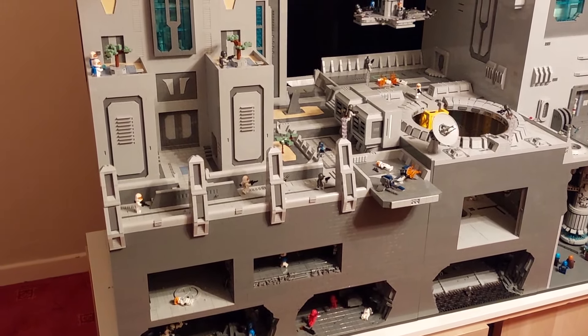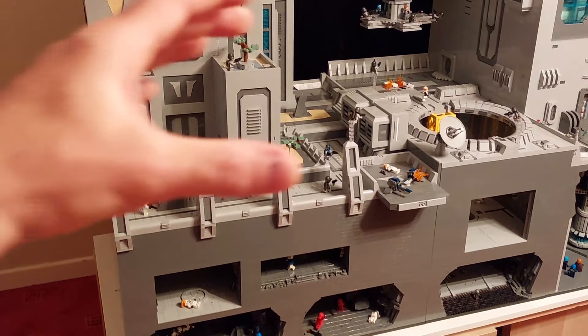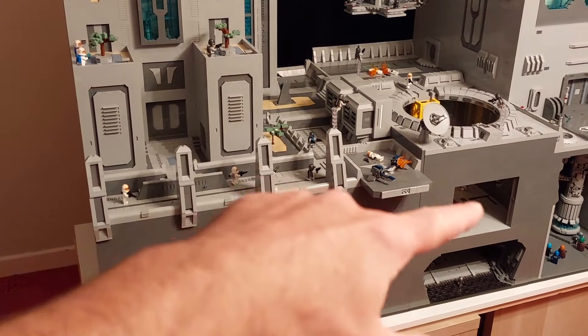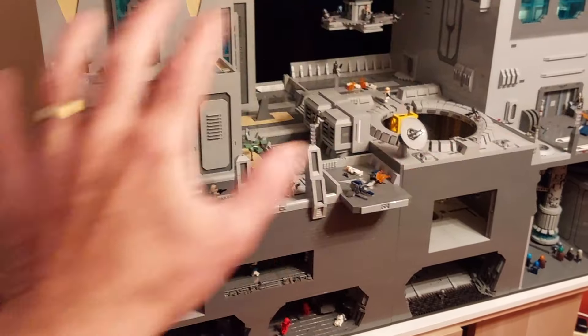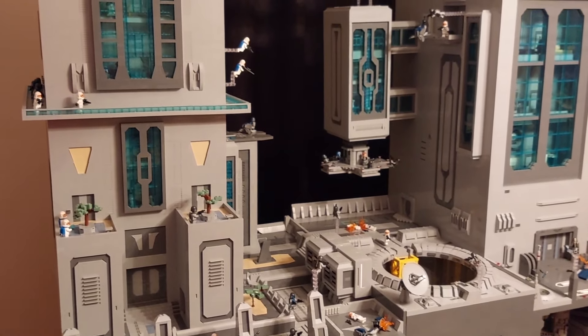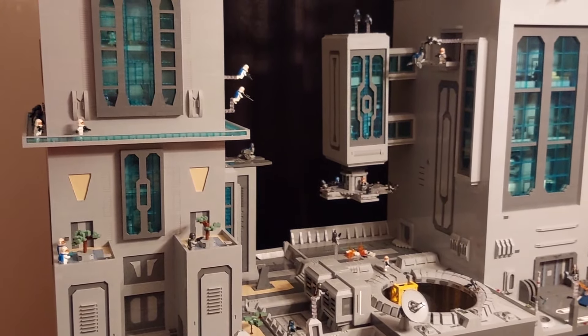When I first started building this MOC I had intended on taking it to conventions, so I did make it modular. You have a section at the front here, another one at the back, one just there, another one there, then the two buildings all come apart. However it has got so heavy that it's not going to go anywhere — I did make it so you just about get out the door frames.